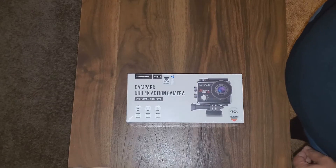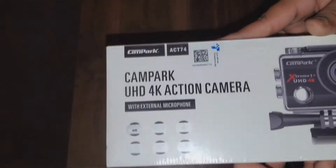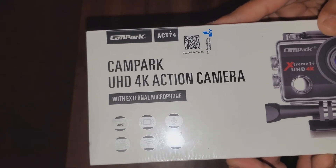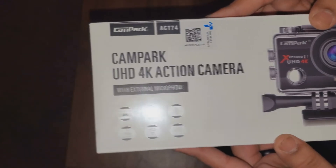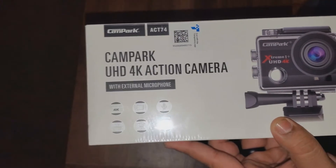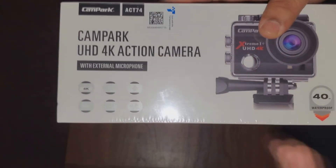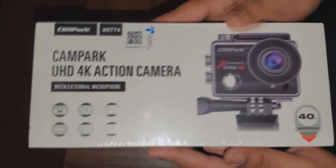What's up guys? On this video, I'm going to show you guys the unboxing of this action camera — the Cam Park 4K action camera with external microphone. The reason I wanted to do this unboxing is I haven't really seen one of these with the microphone included. I haven't had an actual budget action camera with an external microphone, because 90% of these, the volume quality is not that good.